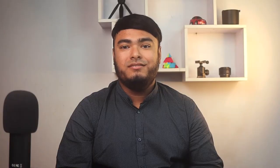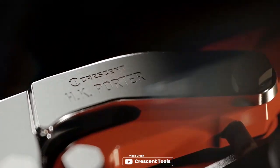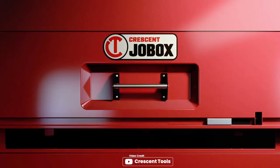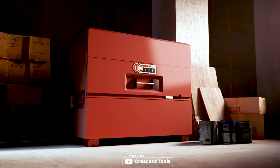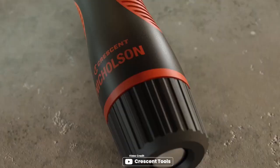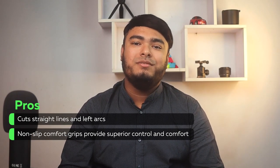Lastly, the Crescent Wiss 9 1/4 inch Left Cut Aviation Snips are a must-have for anyone working with sheet metal. The non-slip serrated jaws of tough molybdenum steel hold materials firmly and spread cutting force uniformly across the blade edge, ensuring a clean and precise cut every time. The offset blades keep your hands clear of the metal, making it safer to work with. Additionally, the high-speed vibratory finish provides excellent blade durability and a consistent high-end aesthetic. The non-slip comfort grips provide superior control and comfort, reducing hand fatigue even during prolonged use. Pros: cuts straight lines and left arcs; non-slip comfort grips provide superior control and comfort.